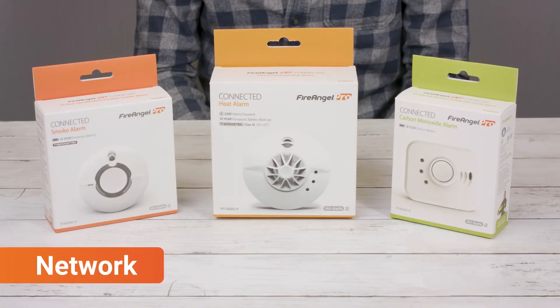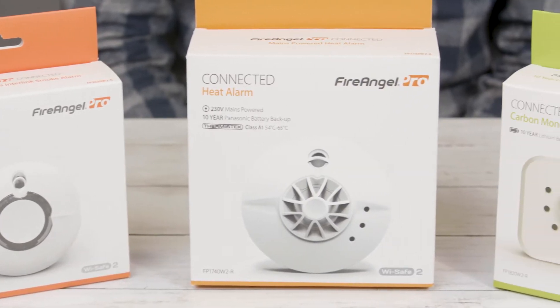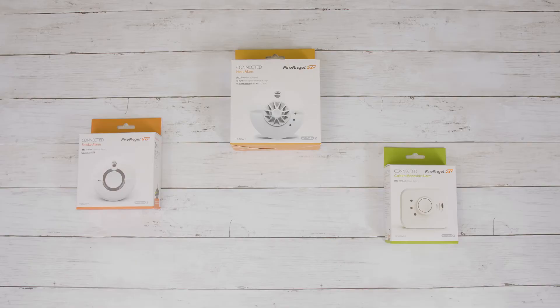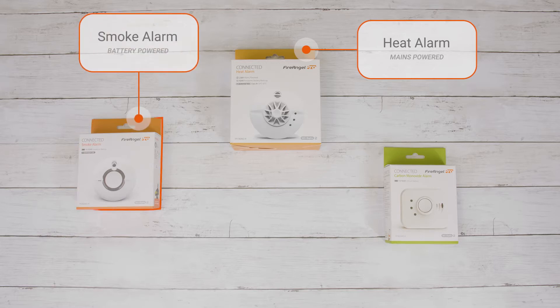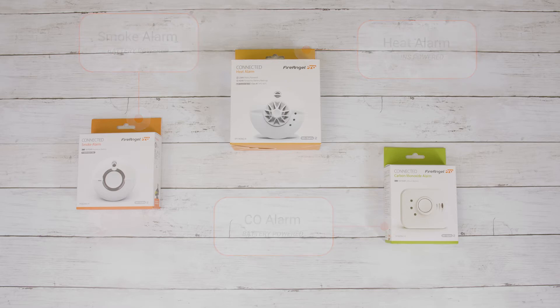Setting up a network of ProConnected alarms is easy and can be completed as they're being taken out of the box or in the future with most of the alarms remaining in situ. In this example, we're going to connect a mains-powered heat alarm with a battery-powered smoke alarm and a battery-powered carbon monoxide alarm.